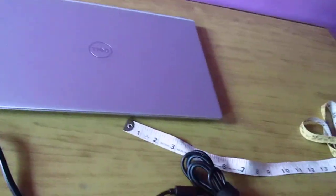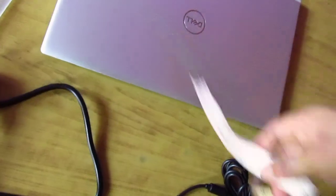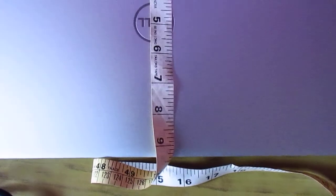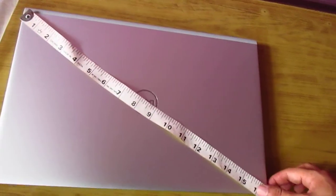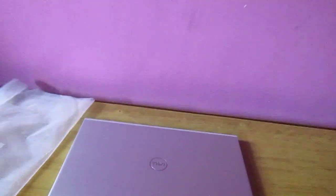Let me place the meter here. This is the width, and if you see the length, this is close to nine. Let's see the diagonal — this is just roughly an idea. This is said to be a 15.6-inch laptop; I think 15.6 is the size of the screen.